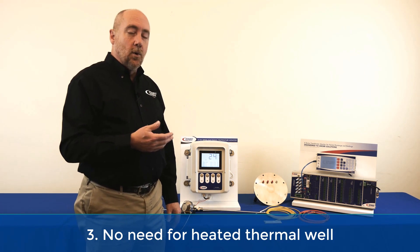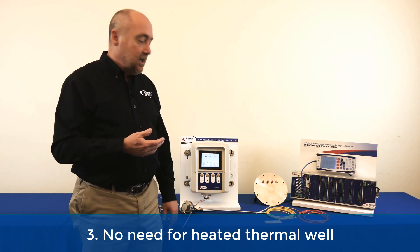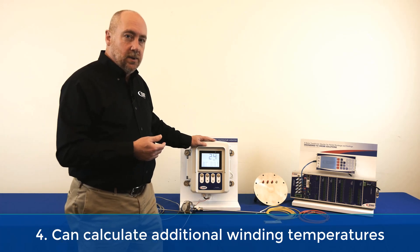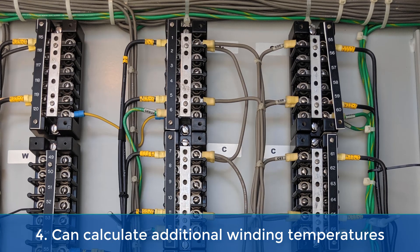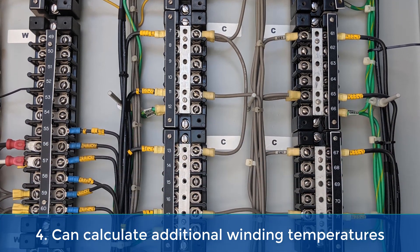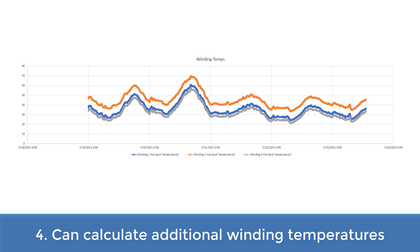The fourth improvement is the fact that this device can connect up to multiple bushing CTs so you can calculate additional winding temperatures. For this device you can monitor all three phases, so if you do have an imbalanced load it doesn't really matter — you're monitoring all of them and you can clearly identify which one truly is the hottest, as opposed to just guessing and only measuring one winding.